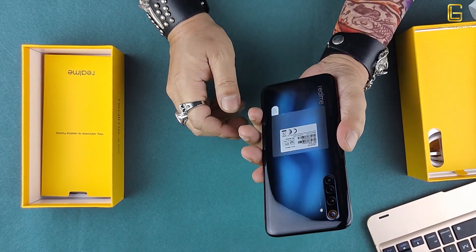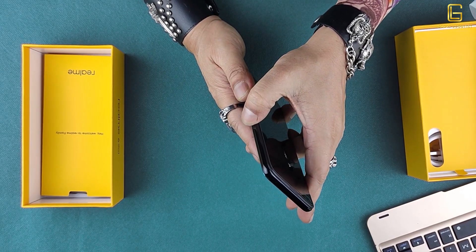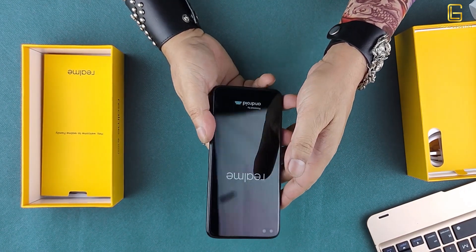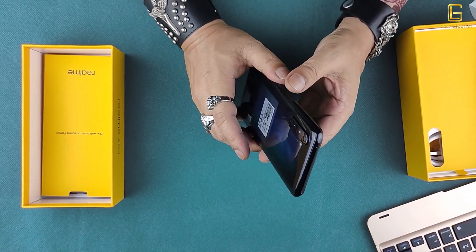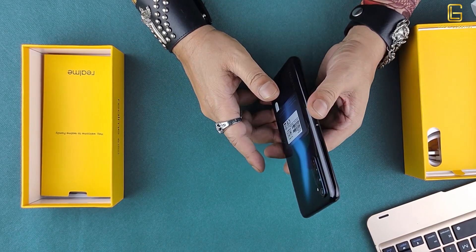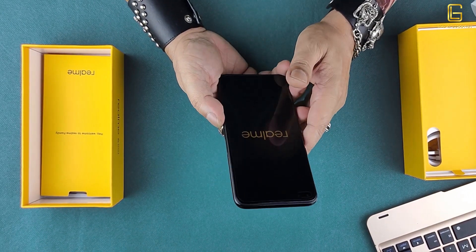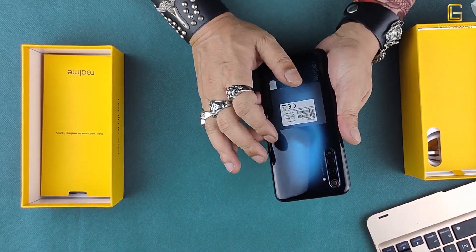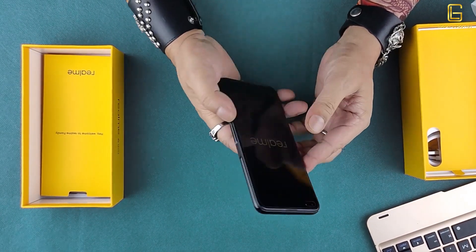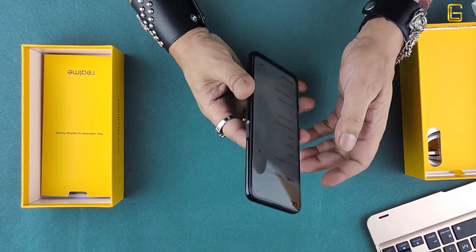Here we have the Realme 6 Pro. Let me talk you through a few things which this bad boy packs. Starting with the body — it's slightly thicker than what you would expect from the latest mid-range smartphones, but all in all it looks beautiful. It's got Gorilla Glass 5 on the front, a glass back with a nice wavy color finish, both engulfed in a plastic body which doesn't look very plastic.